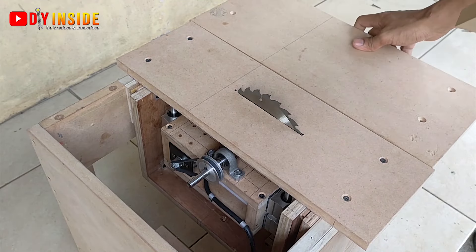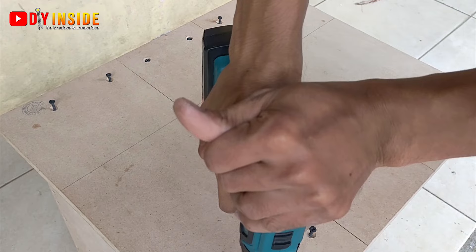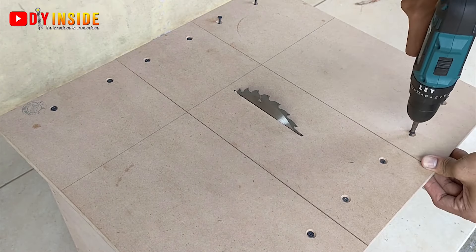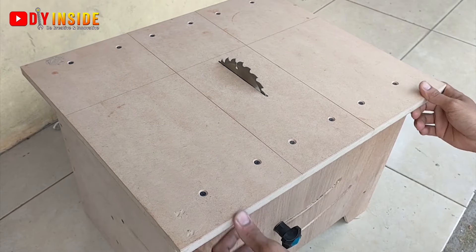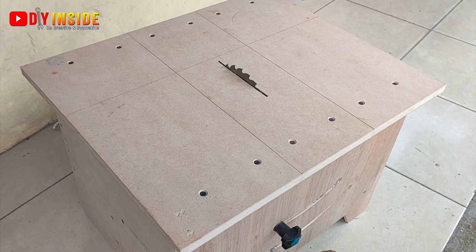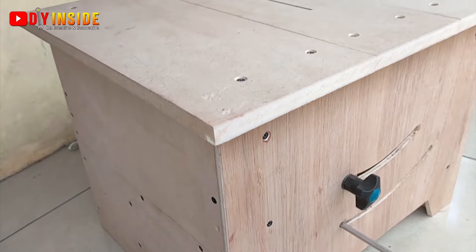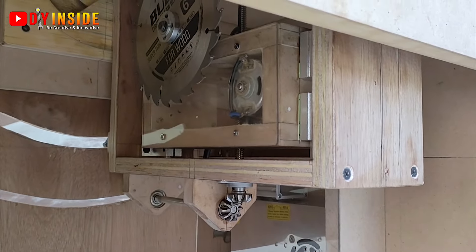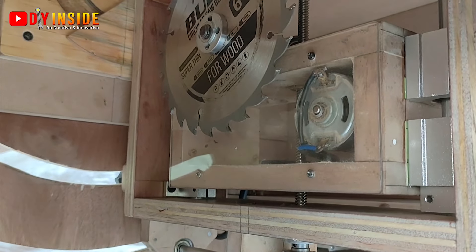Ini adalah tabletopnya, memiliki panjang 56 cm dan lebar 46 cm. Seperti inilah hasilnya — table saw dari Dynamo DC 895. Bagi teman-teman yang tertarik membuatnya, silahkan coba. Ditunggu di part video selanjutnya. Be creative and innovative, dan salam kreativitas!